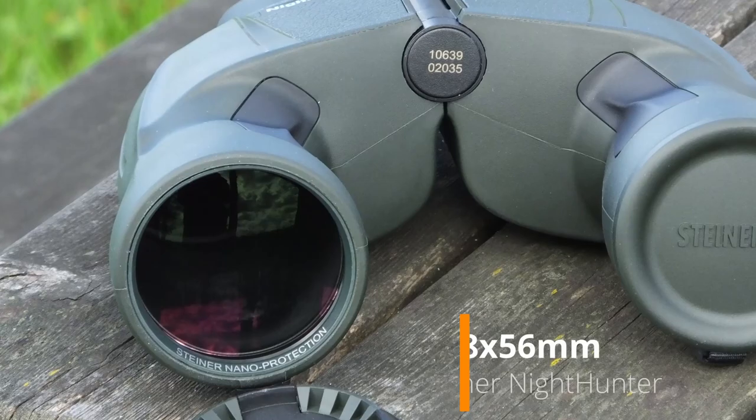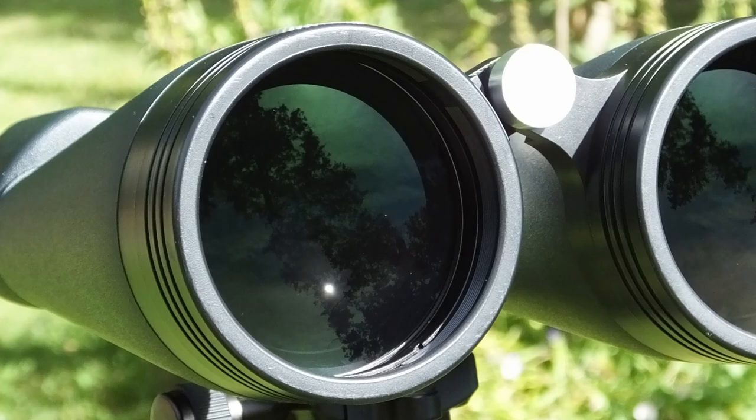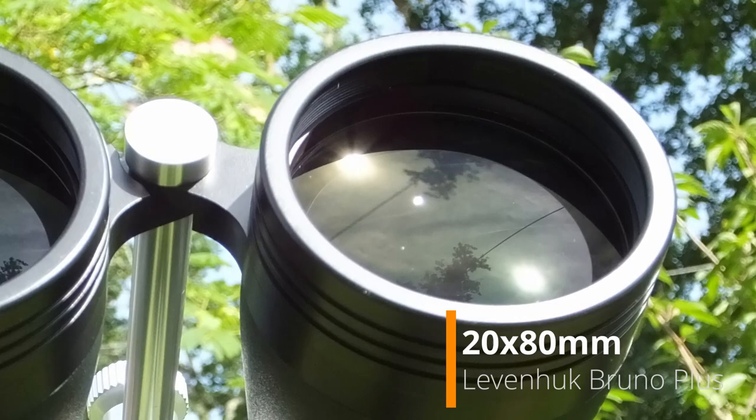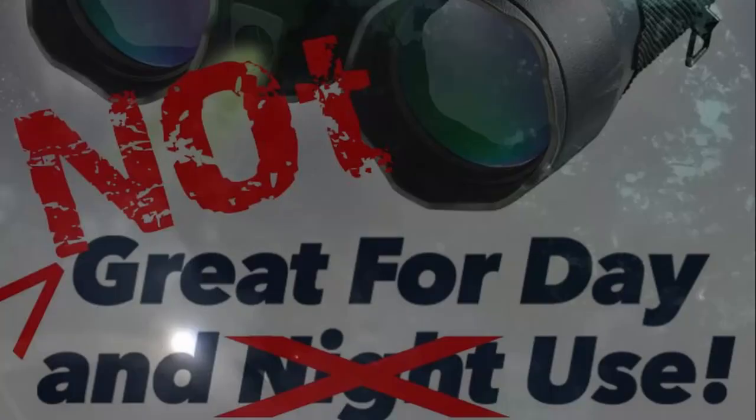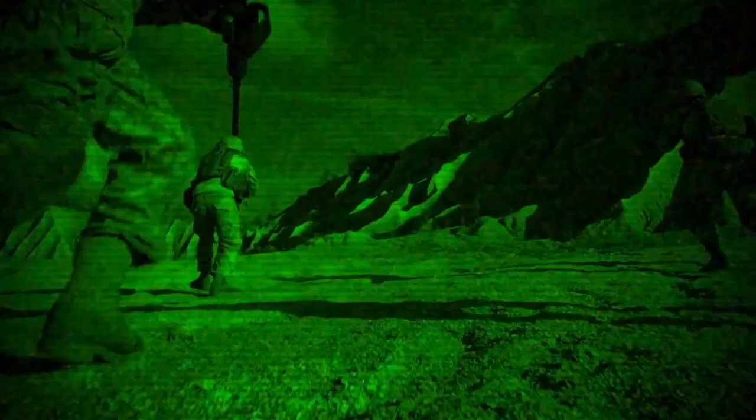Binoculars specifically designed to work well in low light have much larger lenses than this. For example, the excellent Steiner 900 8x56 binoculars has large 56 millimeter lenses. Going even further, binoculars specifically designed for astronomy can often use lenses between 70 and 100 millimeters in diameter. This helps them collect as much of the available light as possible, but it obviously also makes them a much larger and heavier device. Thus, at only 30 millimeters in diameter, these Night Hero binoculars are most certainly not ideal for low light, never mind nighttime use.